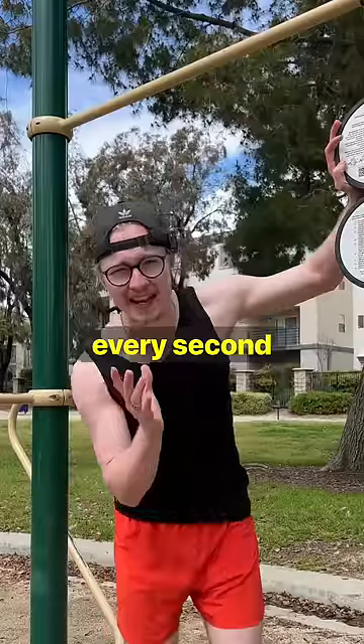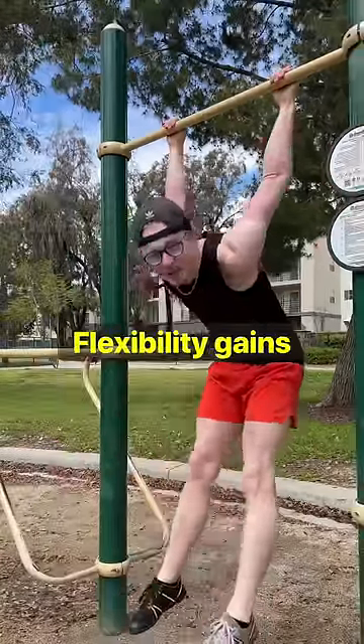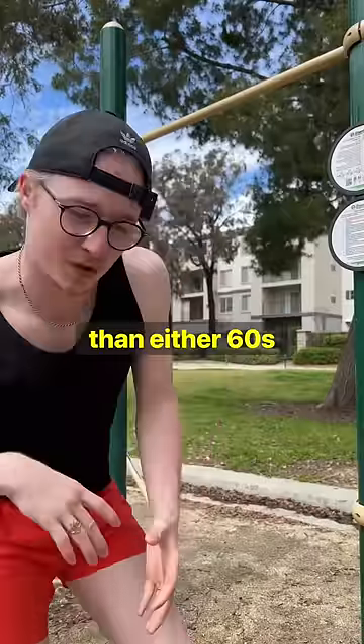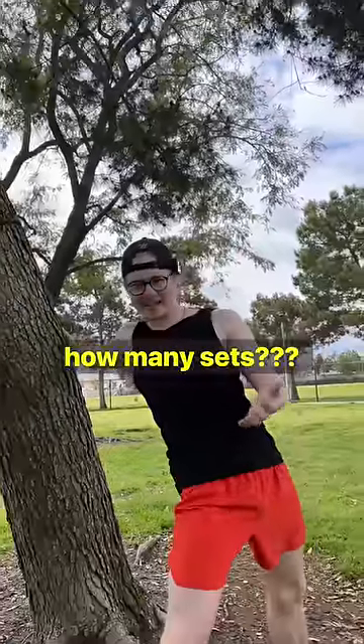If you picture every second you hold a stretch as one rep, it turns out about 30 reps is best for flexibility gain — give or take, it's about 10% better than either 60 seconds or 15 seconds. So 30 seconds is best, but how many sets?